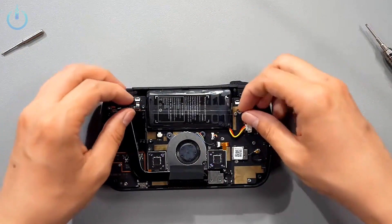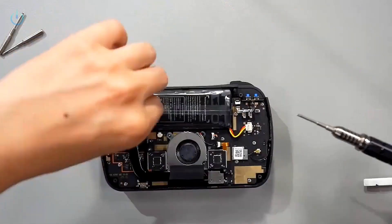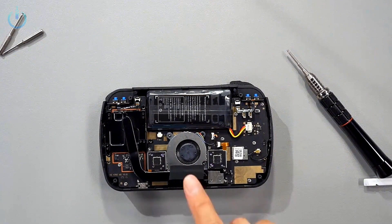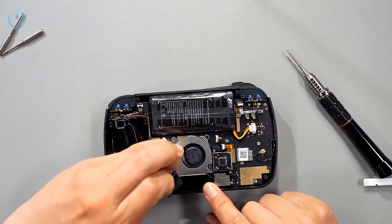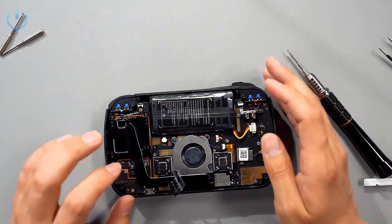Remove this latch and then carefully lift up the ribbon cable. There is a piece of tape between the fan and the heat sink — we'll use tweezers to remove it. We don't need to take it off completely, since we'll have to put it back on later.